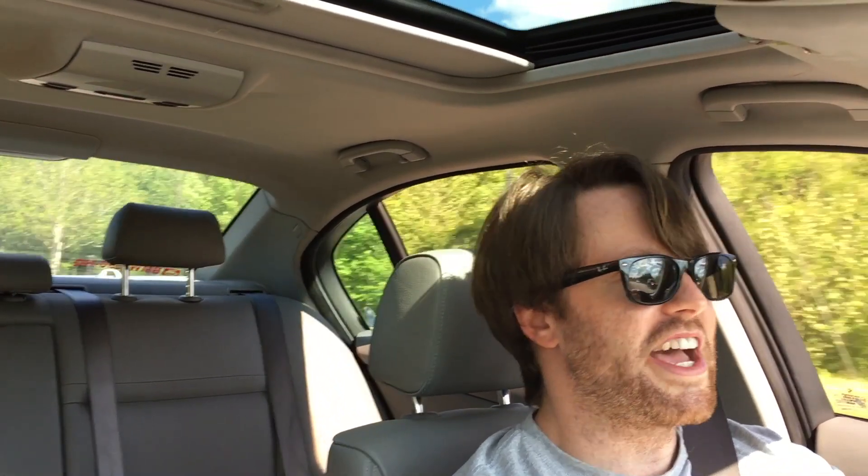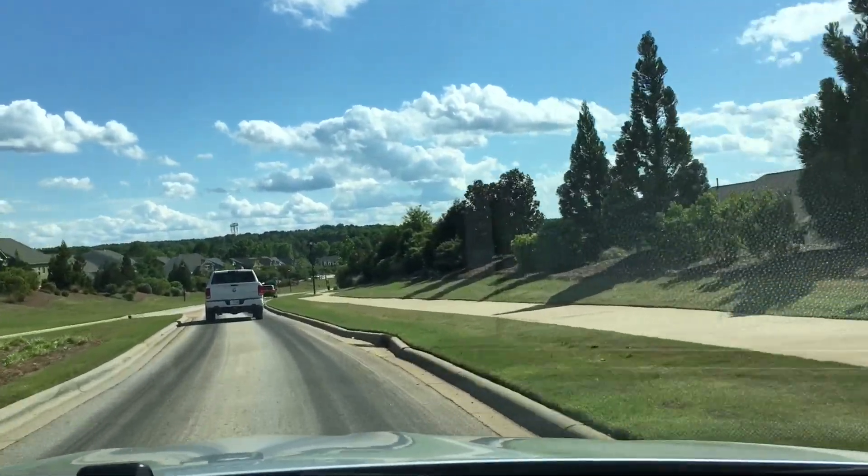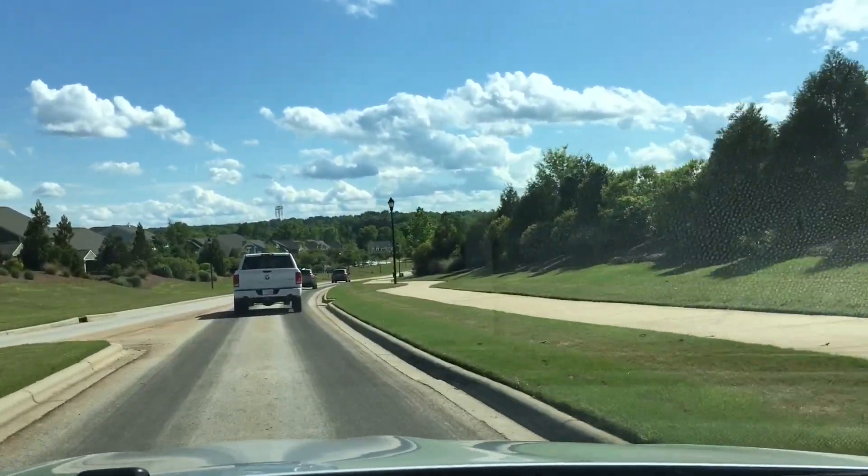Hey, what is up everybody, welcome back to the channel. It's been a long time since I uploaded a video — this is the first video in a while. I've been just working on getting all my finances in order, and then this virus thing came out of nowhere, so I've been doing this quarantine thing. It looks like it's starting to come to an end; I live in South Carolina and it looks like we're going to be one of the first states to open. This stuff's getting pretty old.